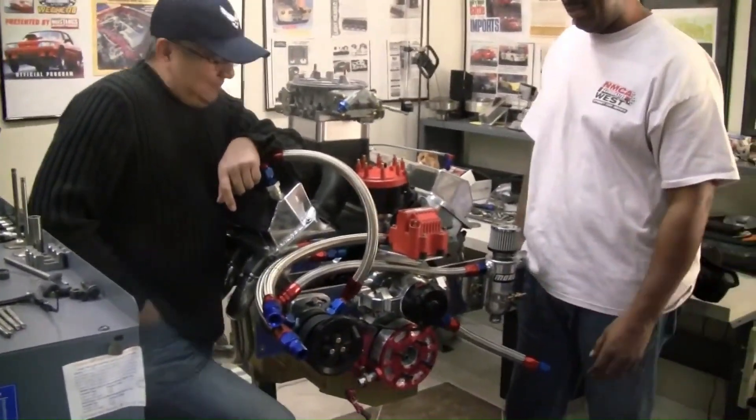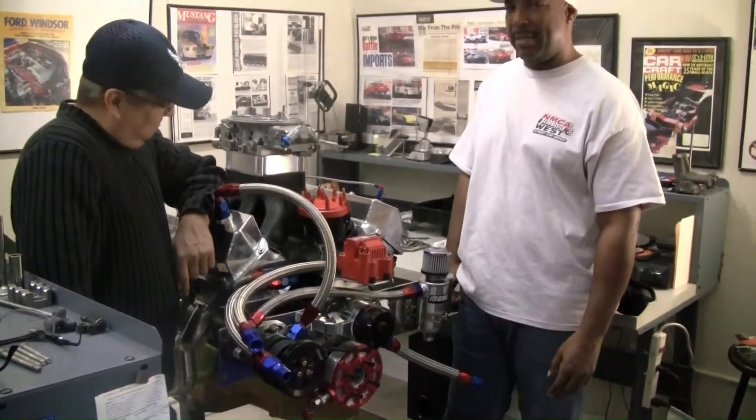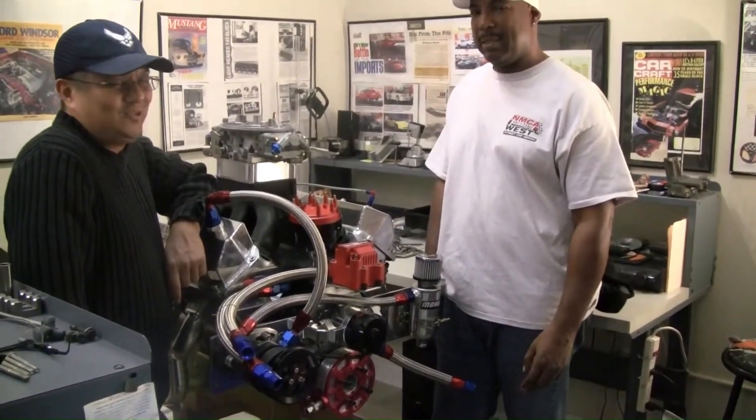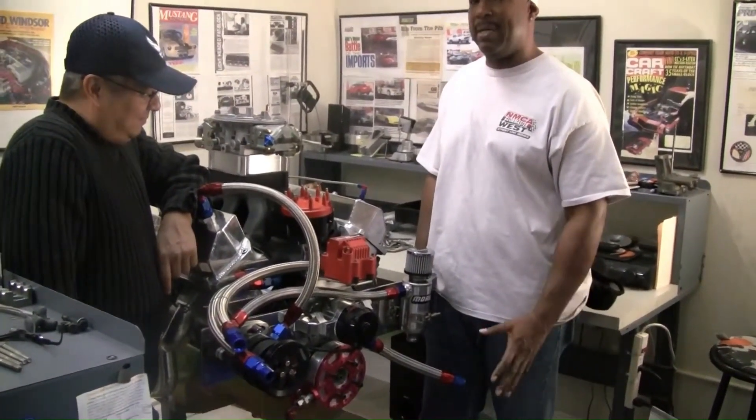If anybody wants their engine done — dress stuff like this, race engine, street car engine — I can do it. He's done a good job. It's time consuming, but if you want it done right, it'll be done right.